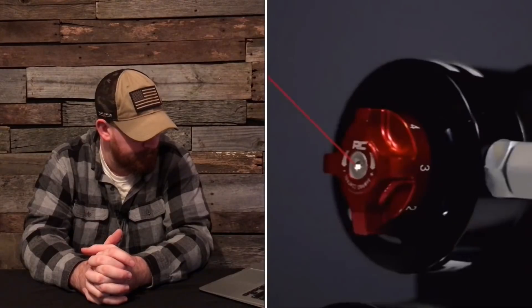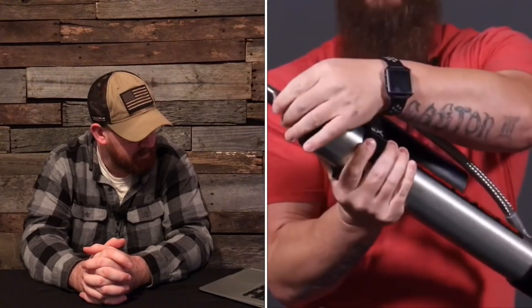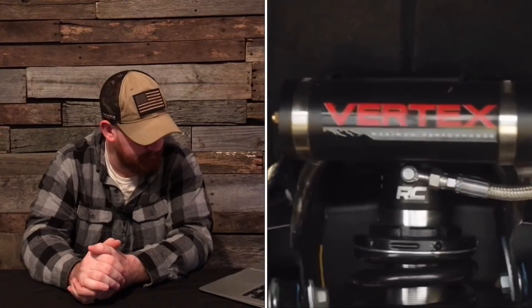Now the Rough Country Vertex Reservoir Shock — these come with eight-stage adjustable dampening, you can go one to eight. It is a monotube design with a remote reservoir, a massive two-and-a-half inch piston, and a 22-inch piston rod. These are tuned specific for each application. They even have the strut coil-over reservoir version, with a vehicle-specific coil and steel braided line. It's pretty sweet.